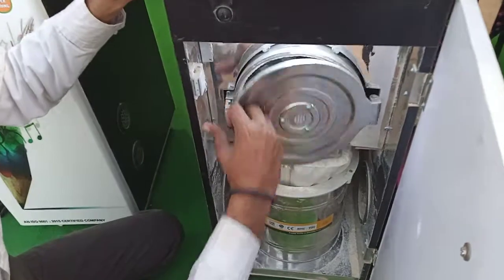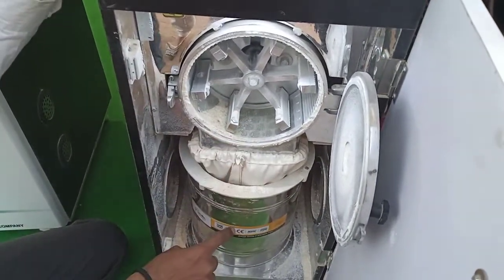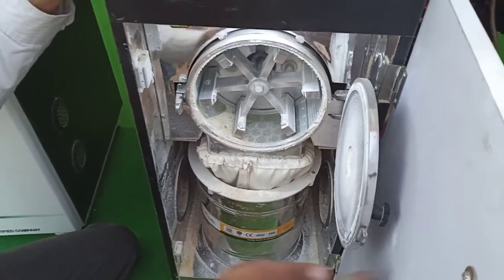This is a cutter. Go to the grinding chamber. You can break the material into fine powder from the back of the gate.